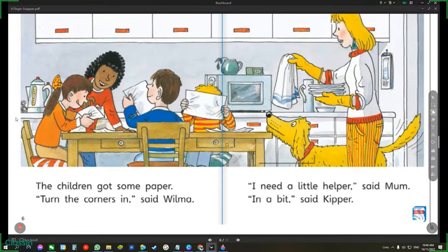The children got some paper. Turn the corners in, said Wilma. I need a little helper, said Mum. In a bit, said Kipper.